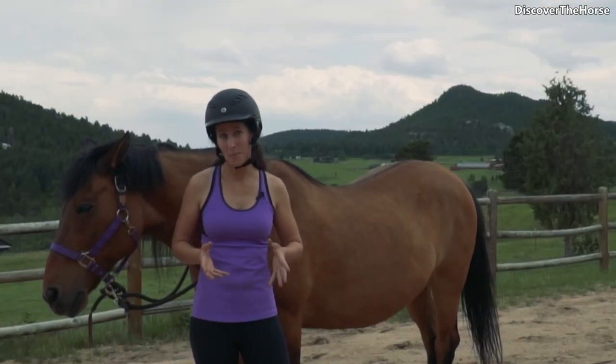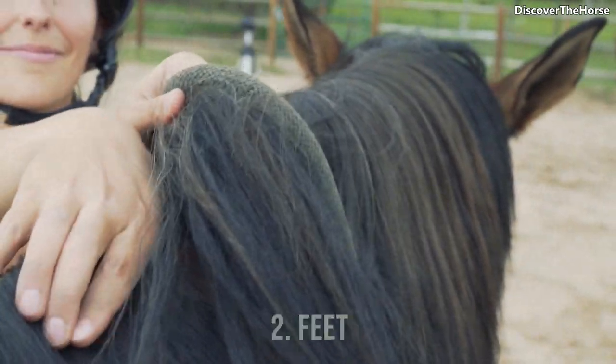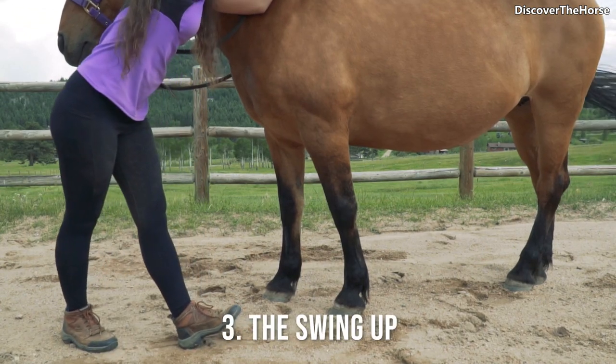There are three main components to getting the full movement. The first is your hands, the second is your feet, and the third is the swing up itself.